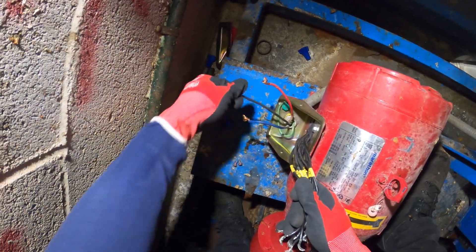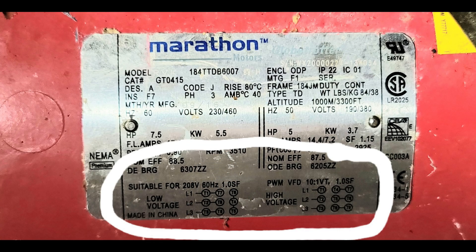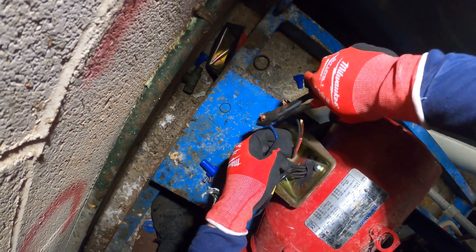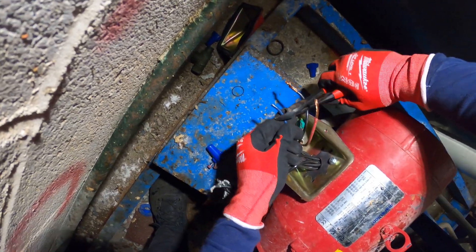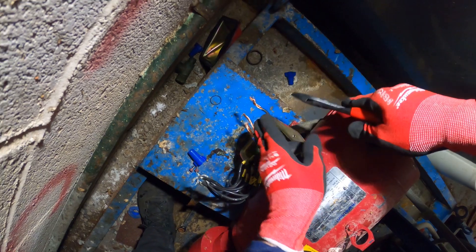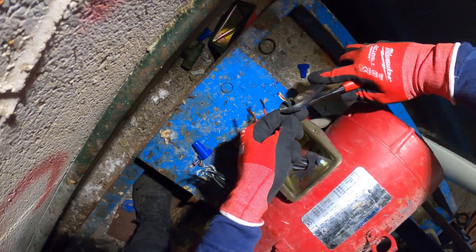I'm going to bring up a picture so you guys can see how this needs to be wired. Let's clean up the wires coming in — that stuff is too messed up — so let's get some clear connections.